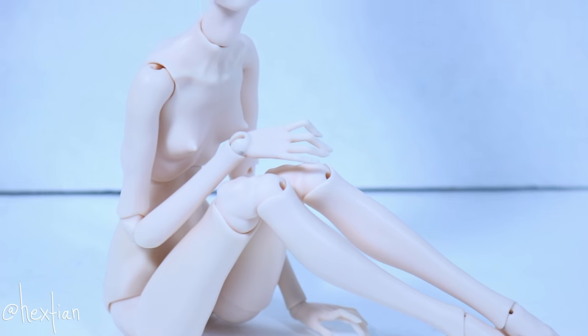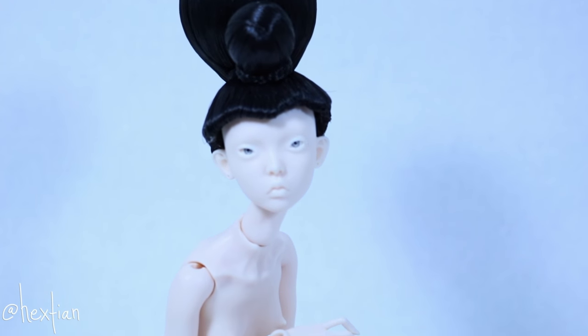For this episode, I will show you guys how I made this Popovi-inspired wig.